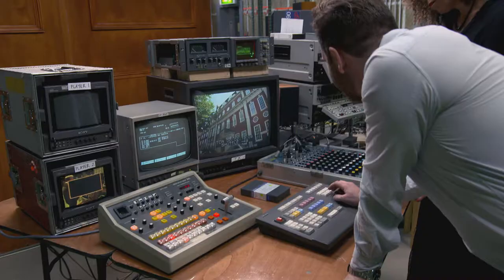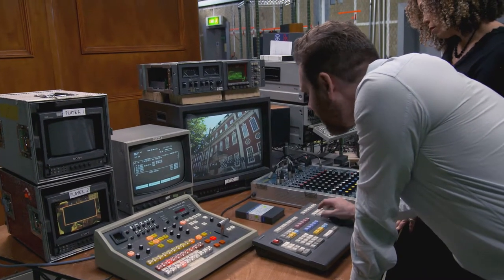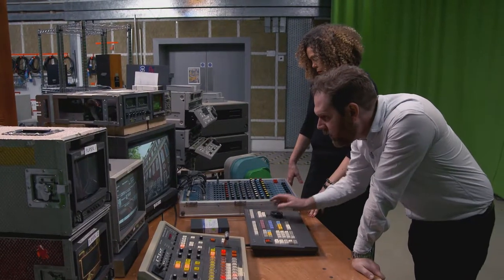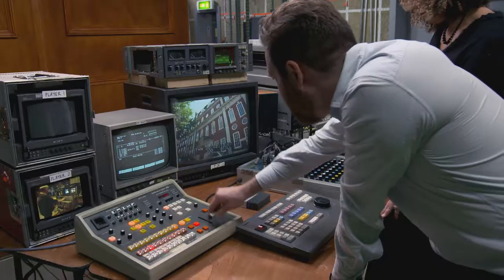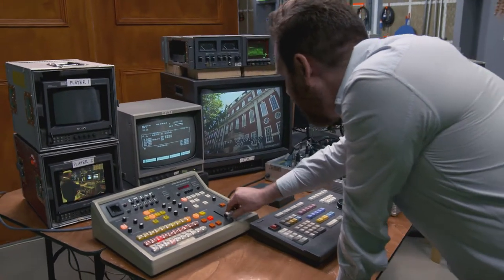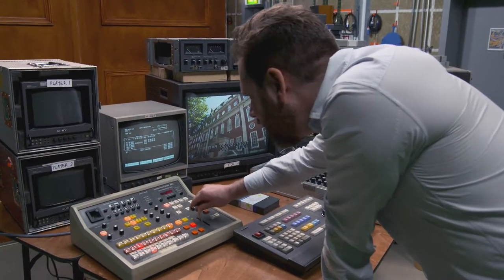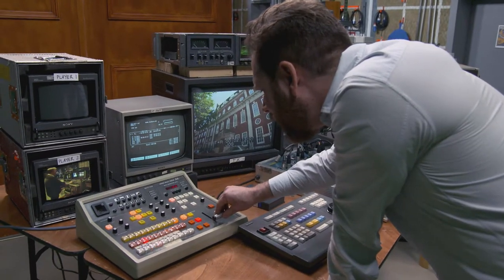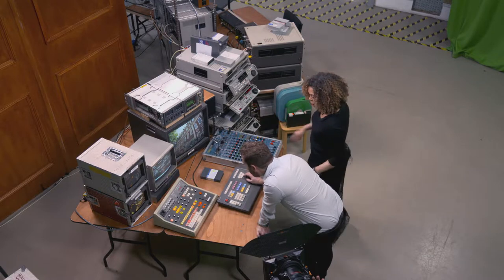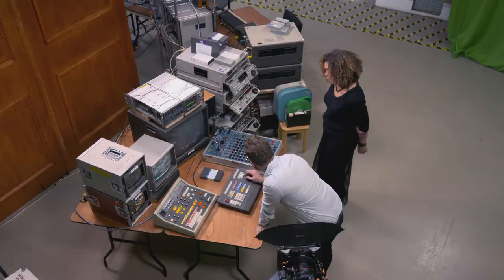Let's see if a GPI works. GPI stands for General Purpose Interface, and you can use a GPI trigger from the edit controller to fire a wipe or mix on the mixer. That's not quite working — it's doing something weird — but let's see if we can get one going. You can either do it automatically or manually, but you generally use the GPIs.